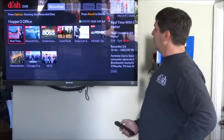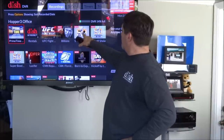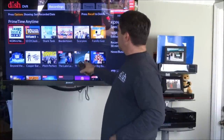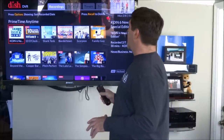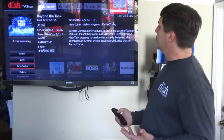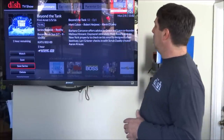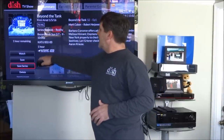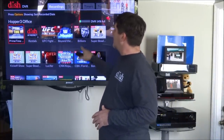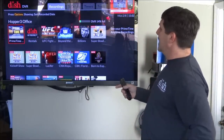Here are all the recordings. Some of these — like this one and this one — were recorded on primetime because they have the little kangaroo icon. Going into the primetime folder, here are all the shows from the local channels in HD from 8 to 11 every night. Selecting one says watch, save, or save series. Save series means saving it to the hard drive so it doesn't go away in eight days. It'll also tell you if auto-hop is available, indicated by that little red kangaroo.